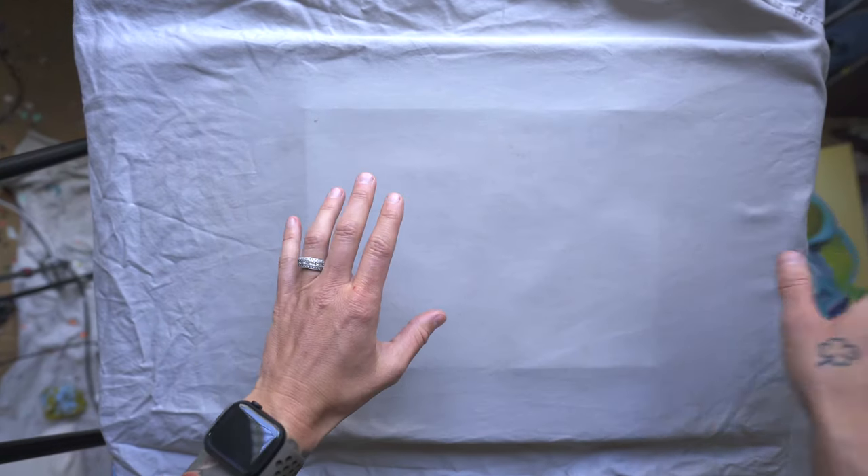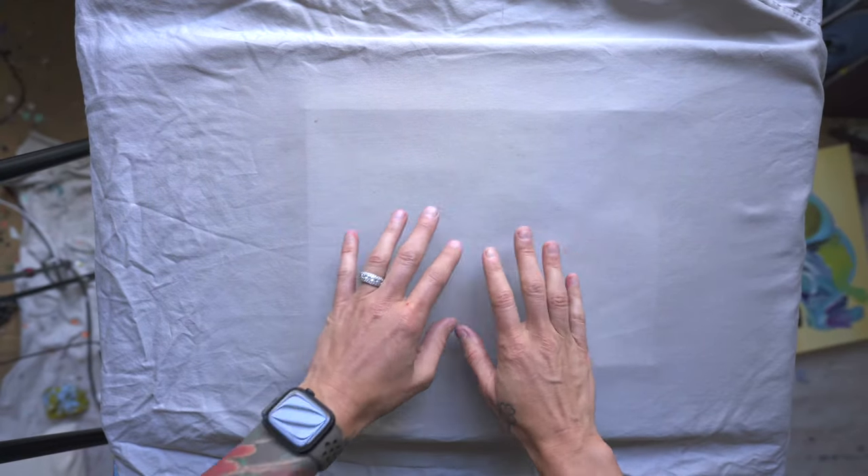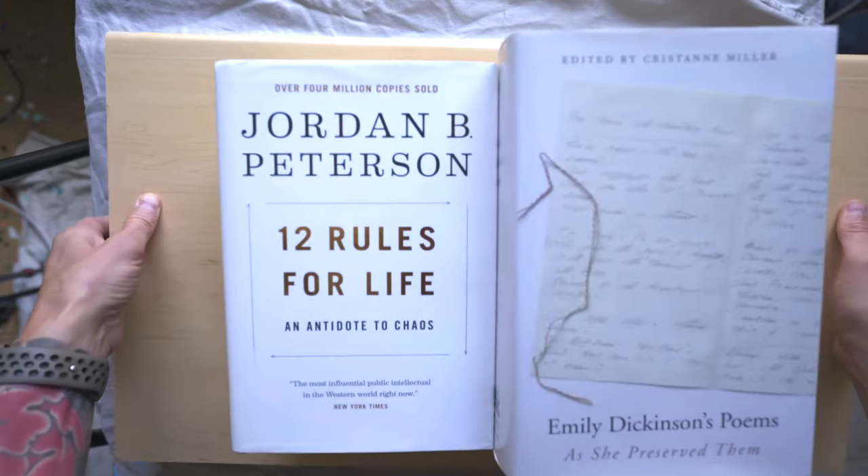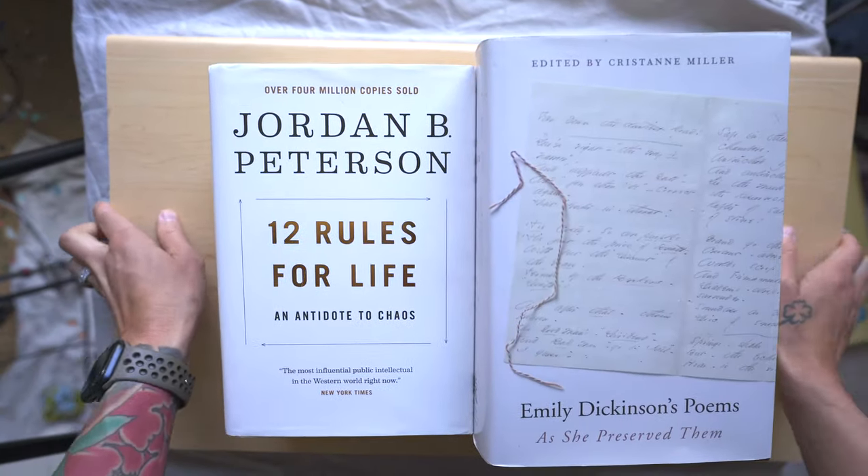Set your iron aside and while this is hot, be sure to grab some books or something heavy to place over your painting. Now we wait.